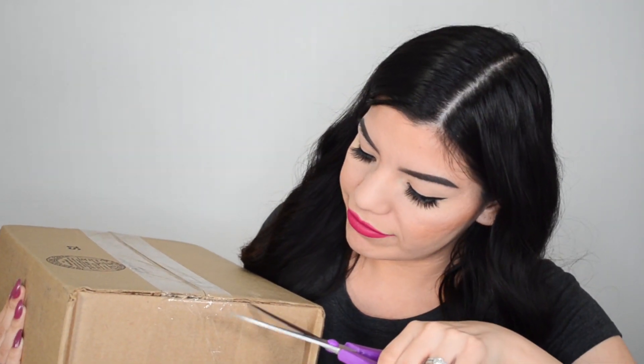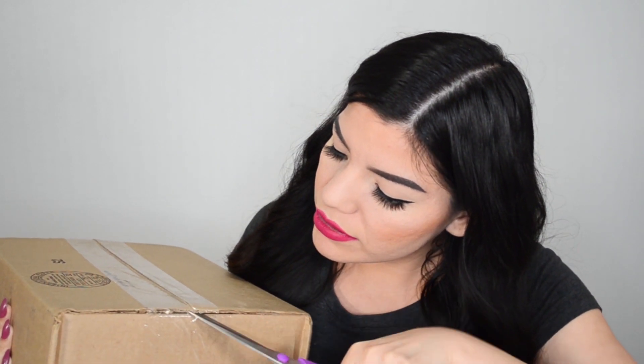As you can see I haven't even opened this — I wanted to open it here with you guys. I have scissors and the box and I'm just going to carefully try and open this up.